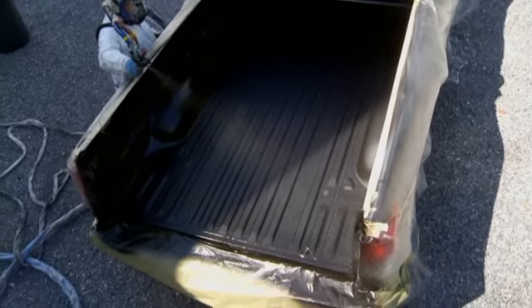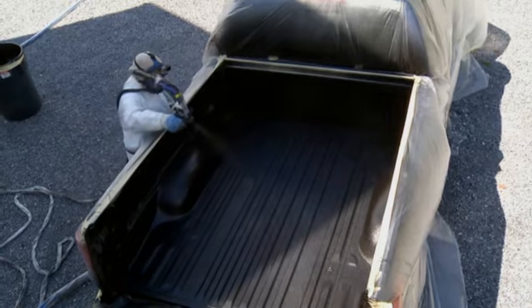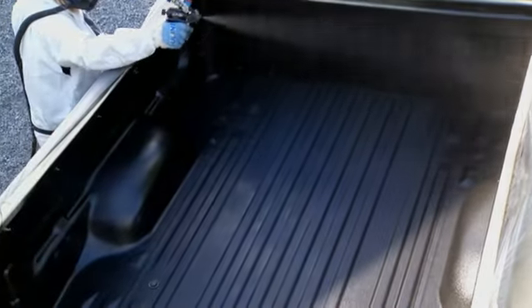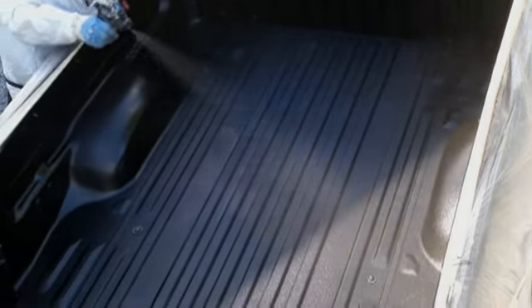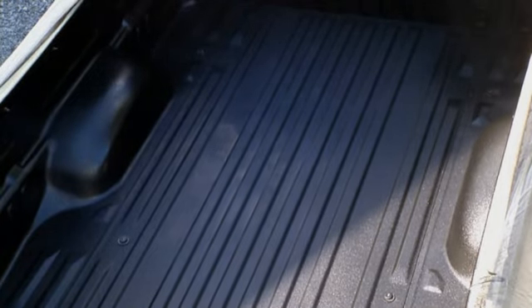The plastic or rubber pieces in the front of the bed were a hole — an access hole to get the truck down the assembly line at the plant. There's never anything behind them, so we always ask the customer and the dealer: do you want them sprayed over, or do you want to take them out?